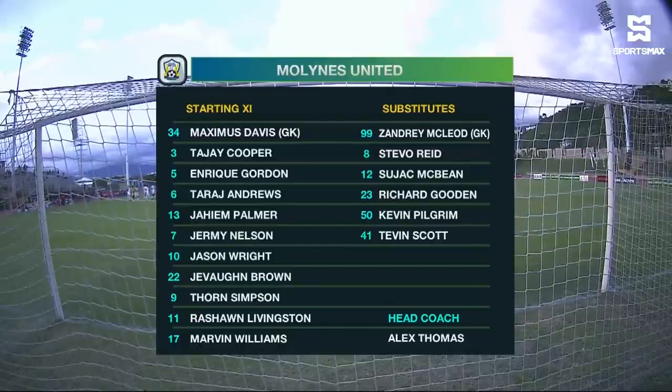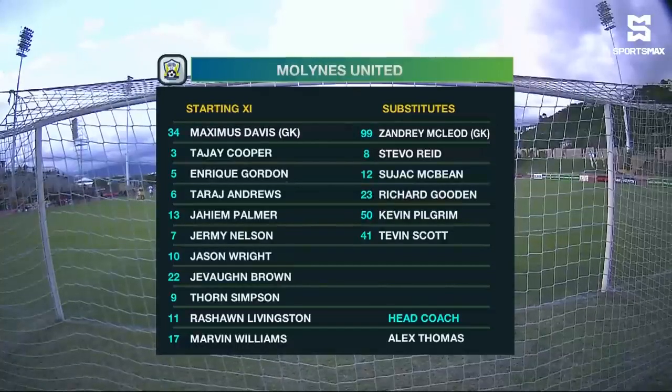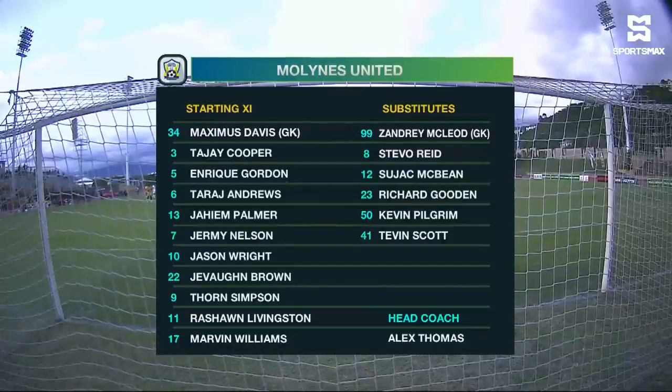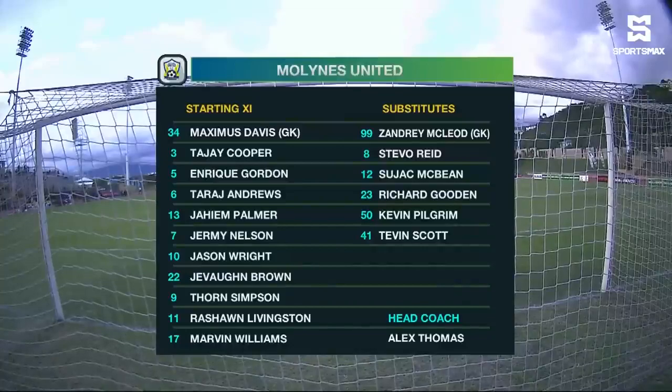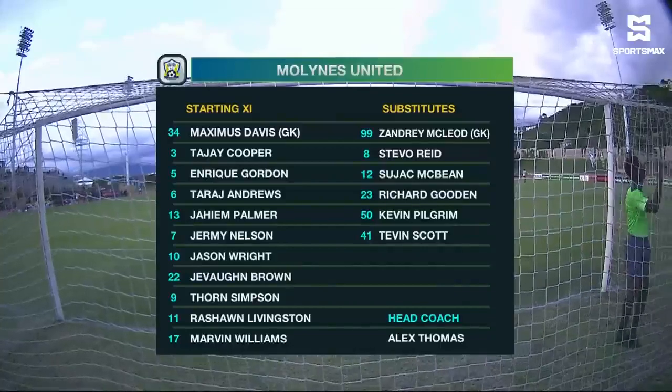Yvonne Brown on the left, Rashawn Livingston on the right, Jeremy Nelson and Marvin Williams down the middle behind strikers Jason Wright and Thorne Simpson in a 4-4-2. Yeah, 4-4-2 — Thorne Simpson preferred up front to Tevin Scott.